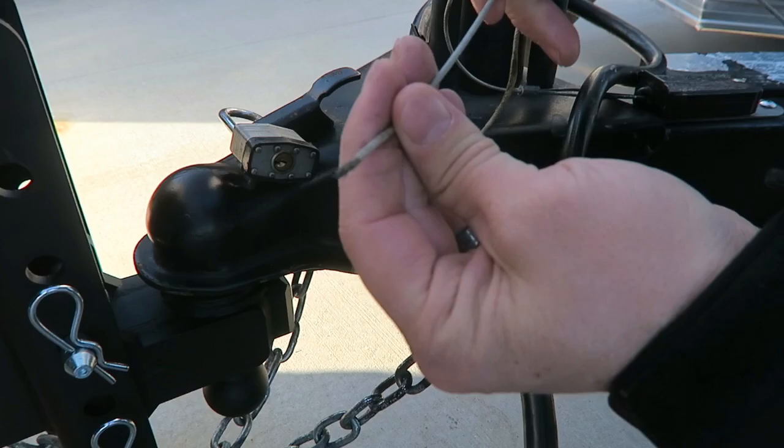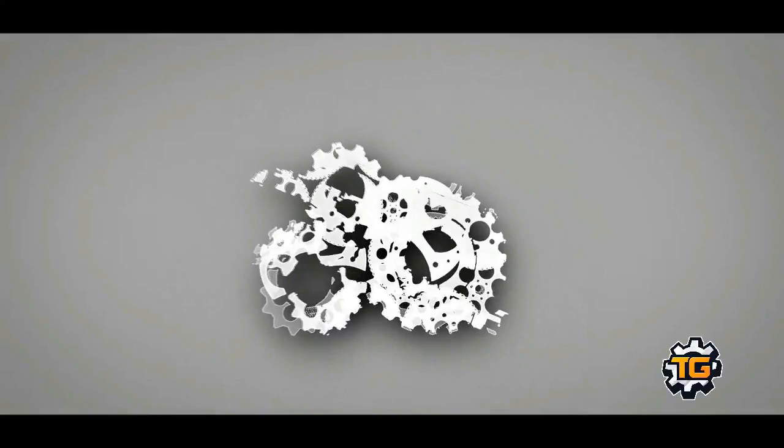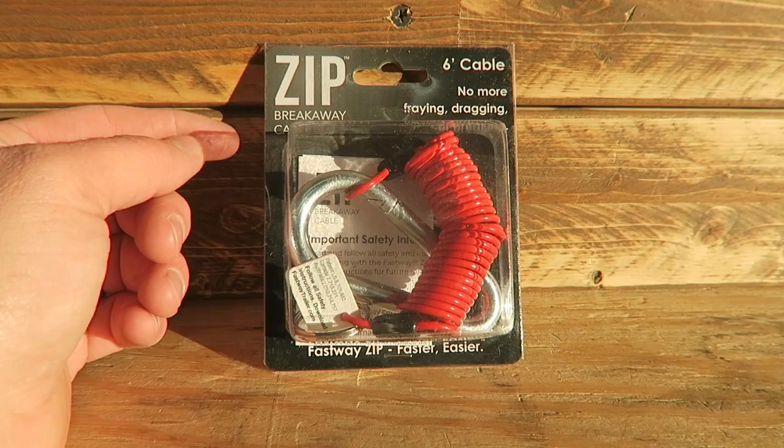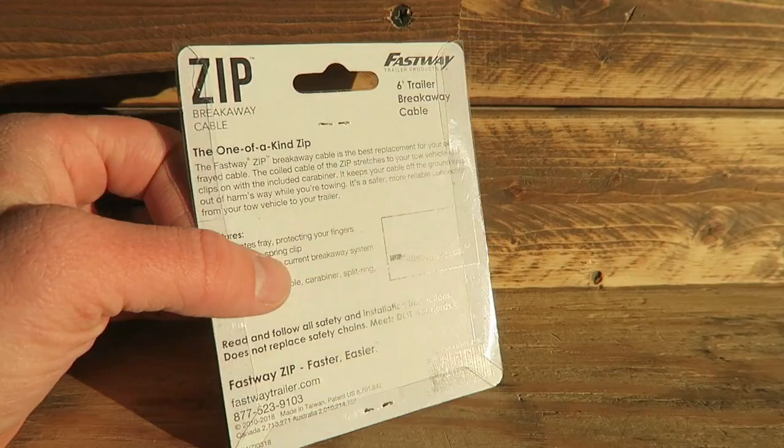I'm going to replace this breakaway cable. My current one is broken, and obviously looking at the hitch in these last couple of videos, I'm sure it's going to get noticed. I picked this up on Amazon. This is a Zip breakaway cable, and it is made by Fastway, which does other trailer products.